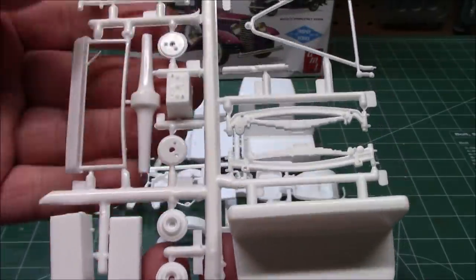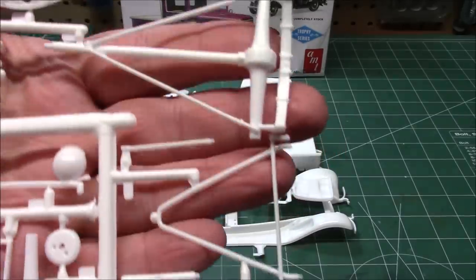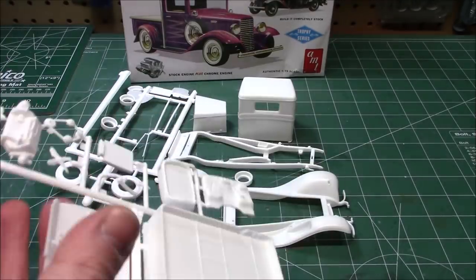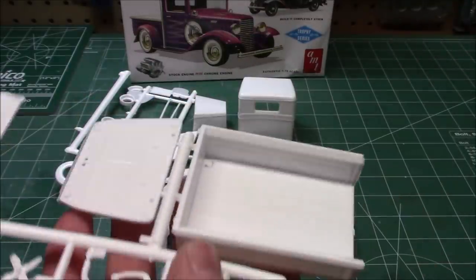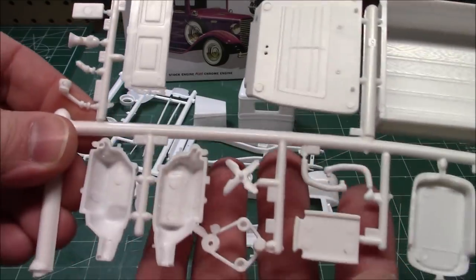Bucket seat, we've got a 6-volt battery, springs, driveline, a dashboard, and all kinds of cool stuff. We've got the stock flathead V8, a tailgate with chains, the box with the wood, the floor pan — everything looks lovely.